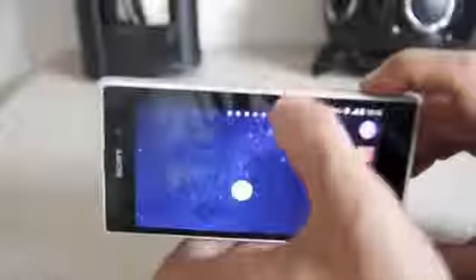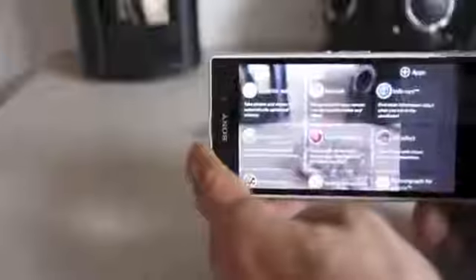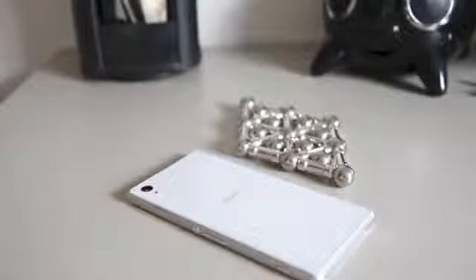Out of such an expensive phone you get the premium feel with the aluminum and the glass. The camera button works just fine — everything is just like the black one, but white. I got my Sony rooted; it was a pain, just like the black one, but I got it rooted and it's working alright.